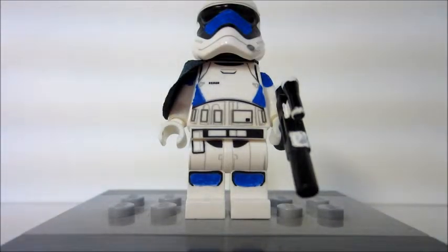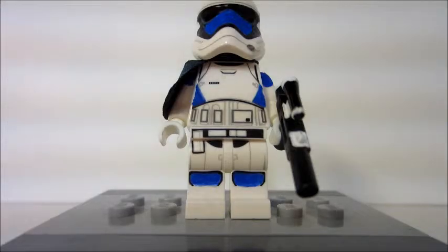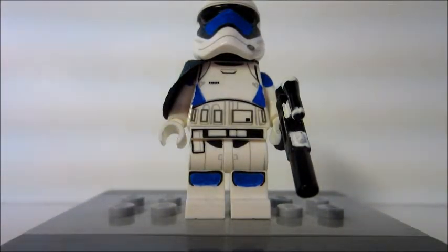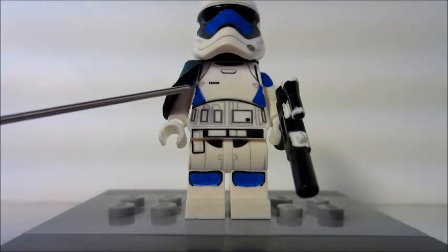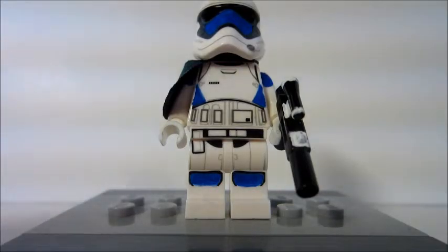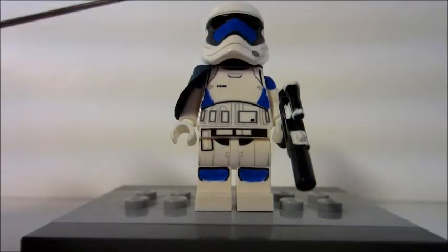Originally, clones marked up their armor however they wanted, and stormtroopers — even captains — had very few markings. Since this was a clone squad, I thought they should have their own markings. I went with blue because it's my favorite color to paint with right now, and it's a nod to the 501st from the Clone Wars. On this side he's got blue knee pads and a blue side design, almost like a 212th style.